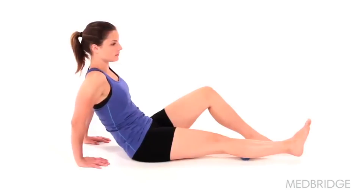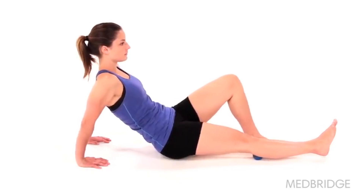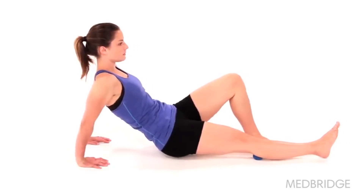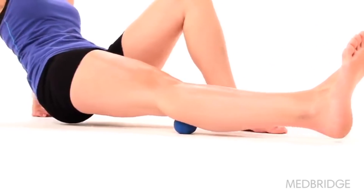Begin sitting in an upright position on the floor with one knee bent and your other leg straight, resting with a tennis ball under your calf. Lift your body off the ground and slowly roll your calf over the tennis ball. Make sure to apply just enough pressure to feel the stretch, but no pain.